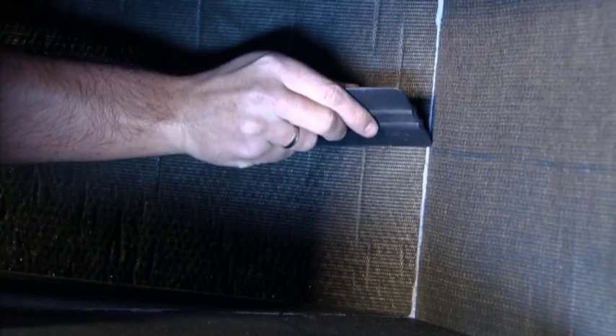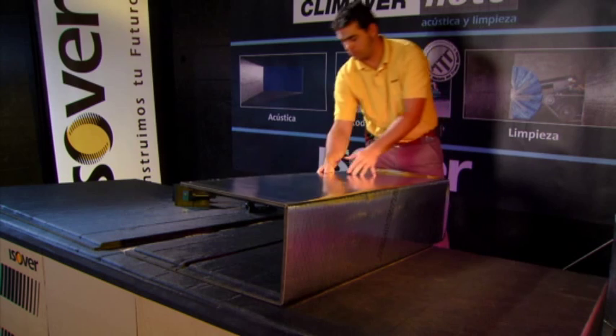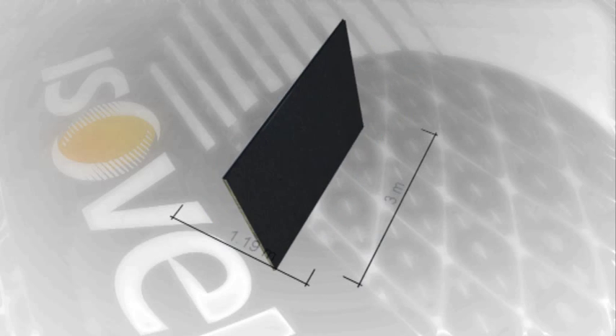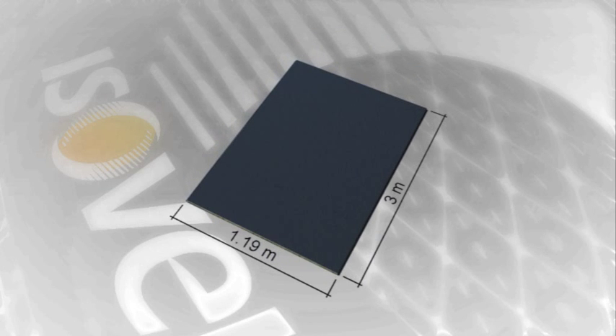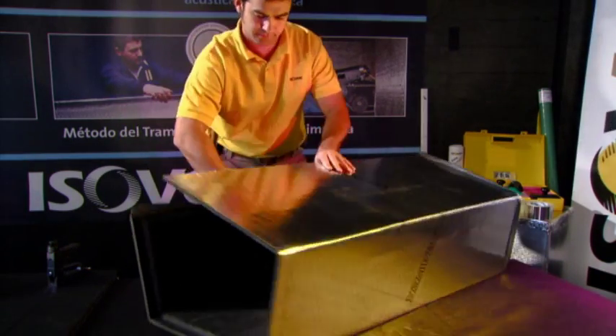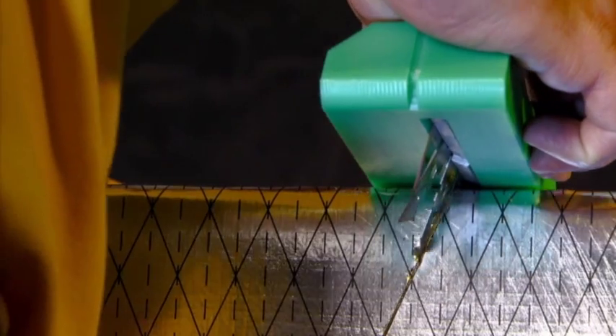KlimaVair are high-density glass-wool duct boards used for the installation of self-supporting air ducts. KlimaVair boards are rigid glass-wool boards, which are 3 meters long and 1.19 meters wide and have a thickness of 25 millimeters. The boards are lined on both sides, with a reinforced aluminium foil on the outside of the duct and glass tissue, aluminium or glass fabric on the airstream side.